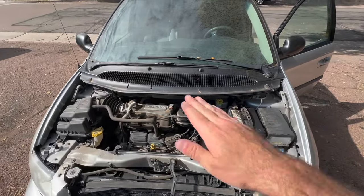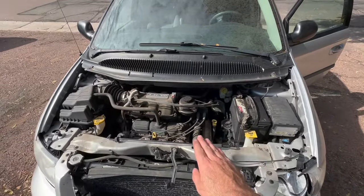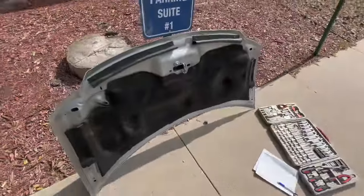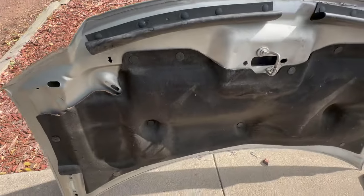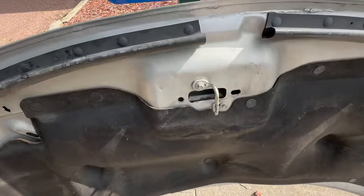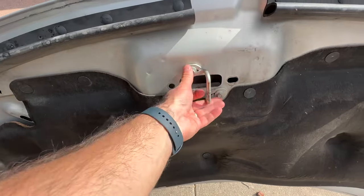I got the bolts off and I took the support arm down and pulled that off too, so now I have the hood right here. That's pretty easy to take off. A couple of things you're going to want to also do if you have a replacement hood — you may potentially need to get this locking bar off, just another couple of bolts.